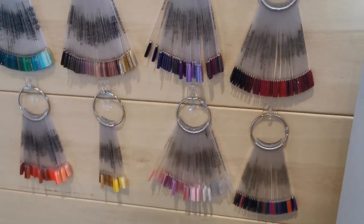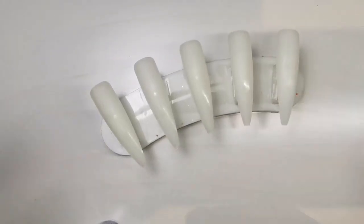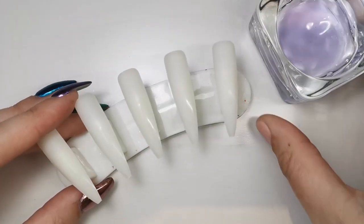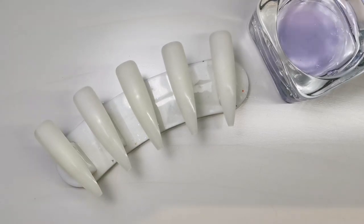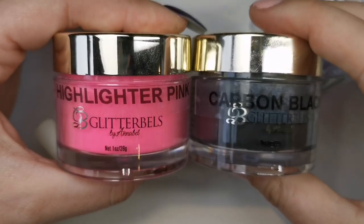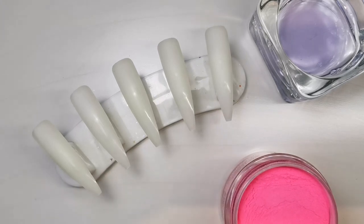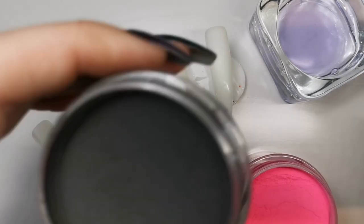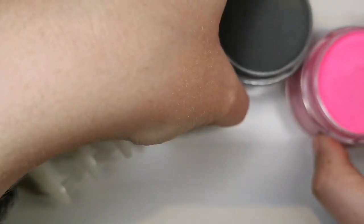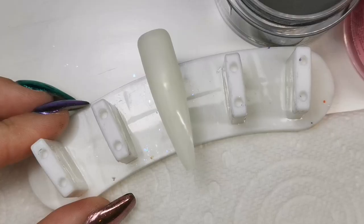I keep all my swatches here, though that's also going to change — I've got new plans for them. I'm going to get into the video now. For this, I'm going to use Highlighter Pink and Carbon Black. There's not really any descriptive words I can give black apart from it's black. I'm going to get those ready and take off all the other nails I'm not using.